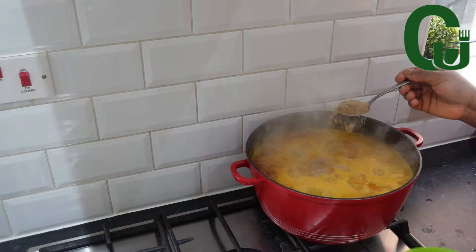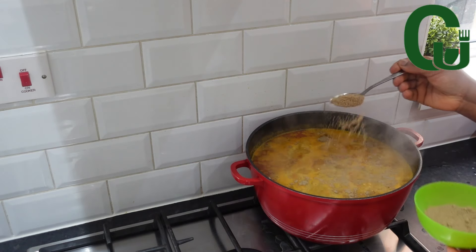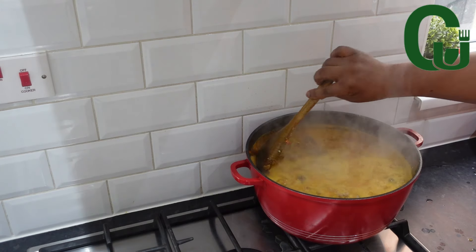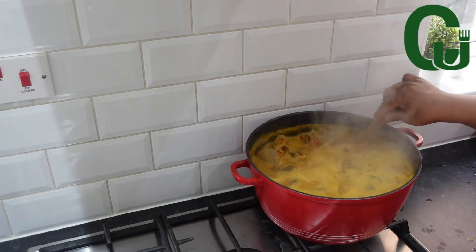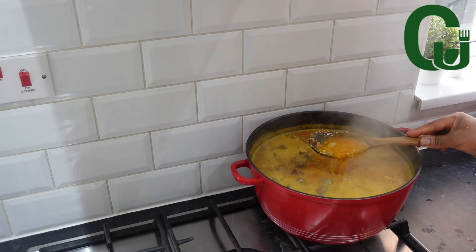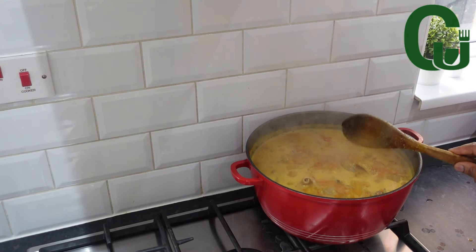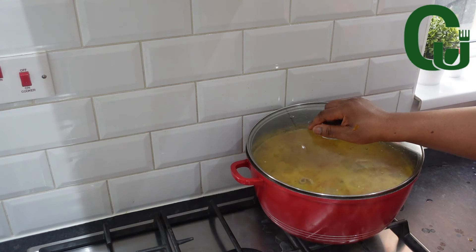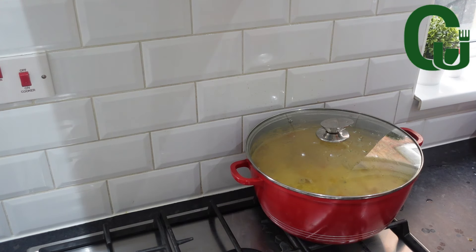A few minutes later, I will add three tablespoons of achi, depending on the quantity of soup you're making. This soup is not supposed to be thick, so add achi gradually until you achieve the right consistency. You can also mix your achi with oil so that it doesn't form lumps. I brought mine from the freezer so I know it won't form lumps. I'm going to stir, cover, and allow it to cook for at least six minutes on medium heat.